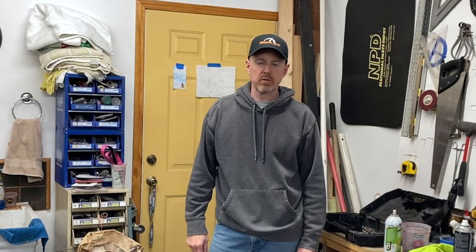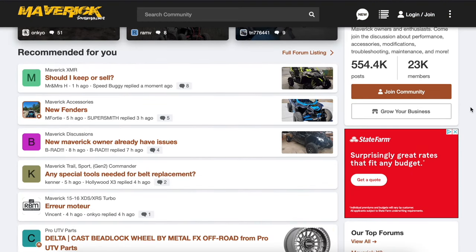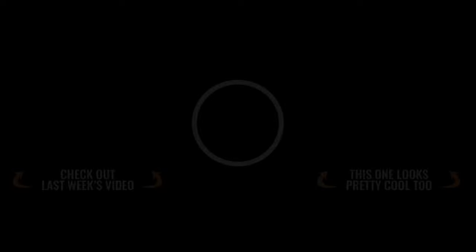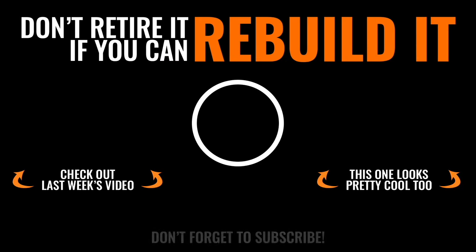Thanks guys for watching this episode of Rebuild It, hope you enjoyed it. And thanks also to you guys from the Maverick Forum that just subscribed — we really appreciate that, and also appreciate all the information from the forum; that's been a huge help, especially when dealing with all the clutch issues. We'll see you next week, and always remember: don't retire it if you can rebuild it. Make sure you subscribe so you don't miss out on any awesome content. Have a good one.